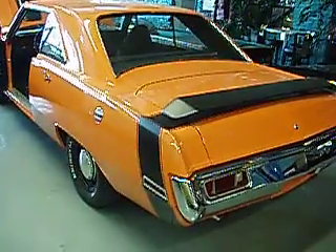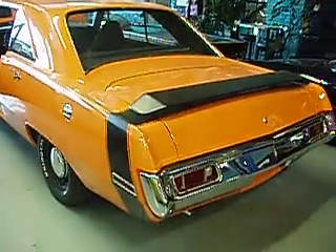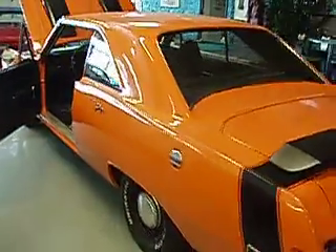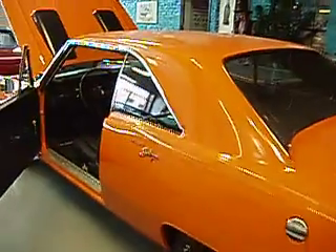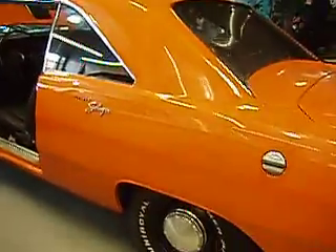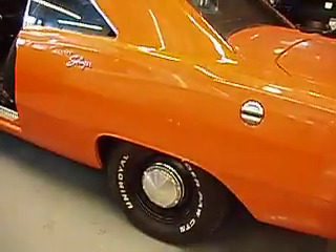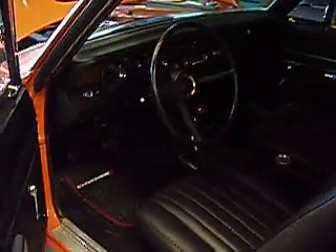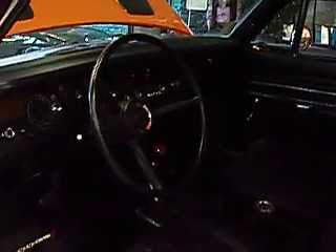This is a 1970 Dodge Dart Swinger with a 340 motor and 4-barrel carb. Brand new tires on it, got the Swinger Dart emblem there. It's going to be a fun car to take around town.